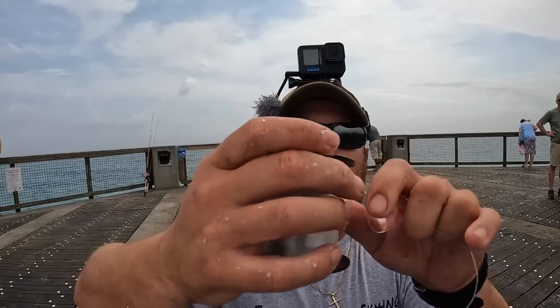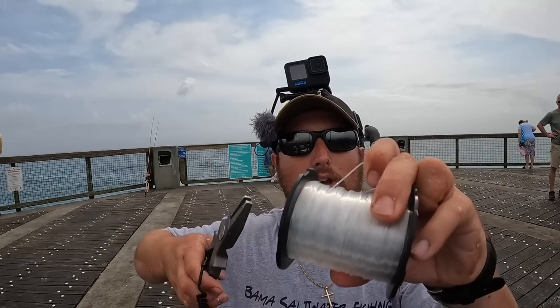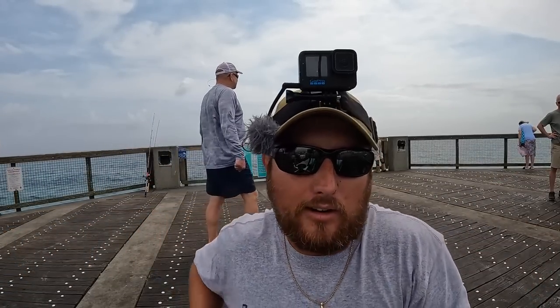You can use it for small mahi-mahi when they show up, and even jacks because they don't have teeth. I like cheap stuff for Spanish mackerel because you're going to get cut off — it's inevitable. Might as well not lose your good stuff.